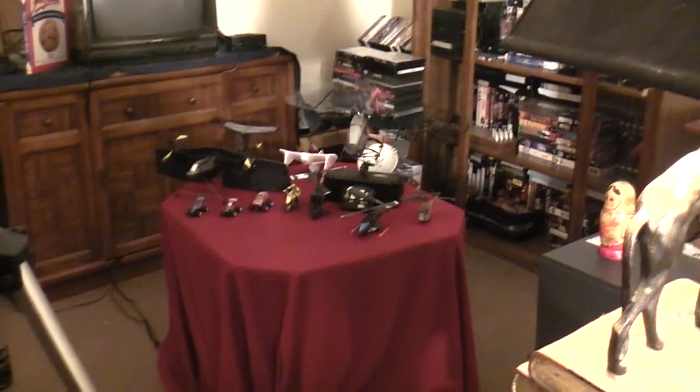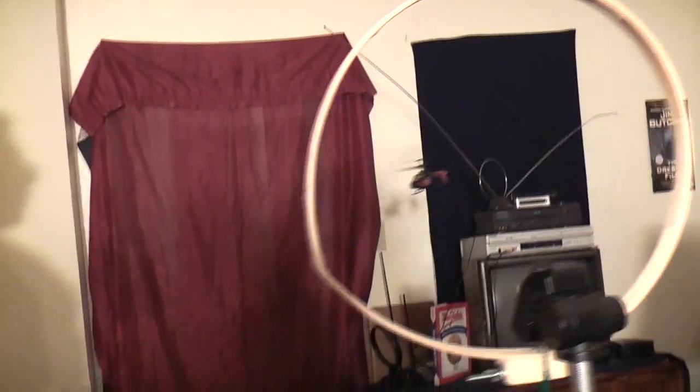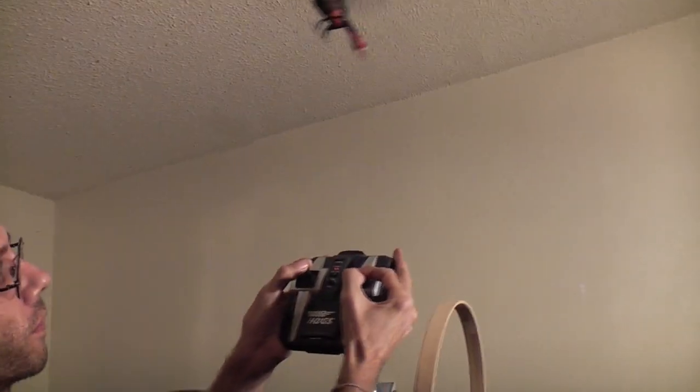That's something you can't do with a two-channel RC helicopter. It does come with what's called a headlight — you may be able to see it. There's a nice little blue light right there that you can turn on and off with the transmitter, but it's not very bright. It's more for show than anything else.